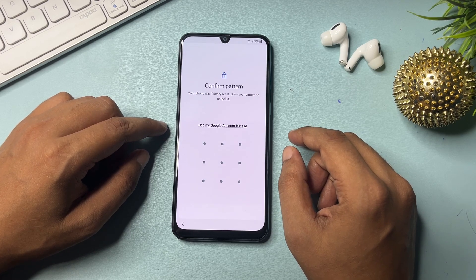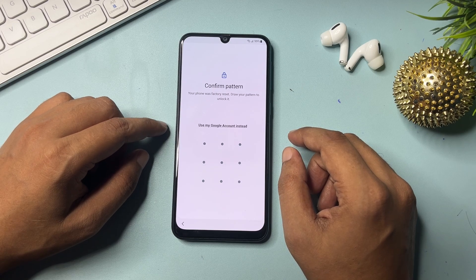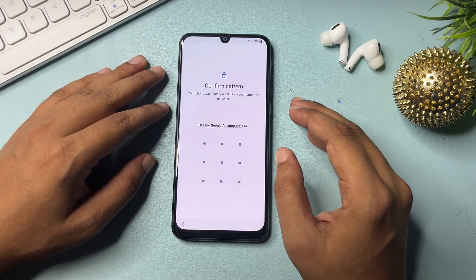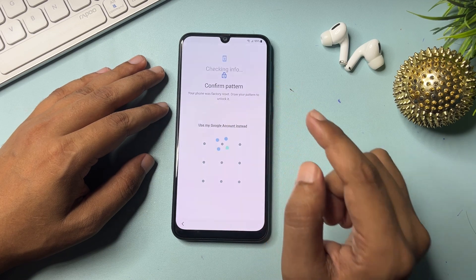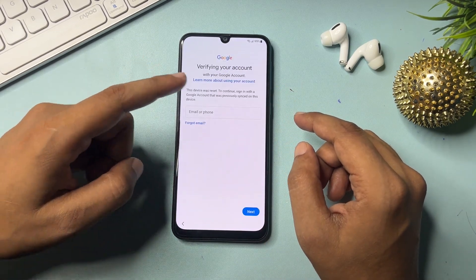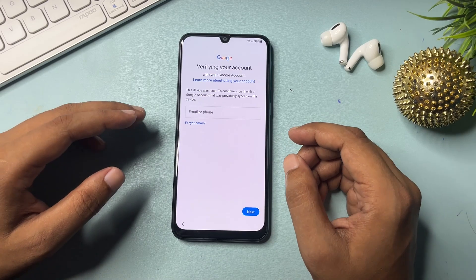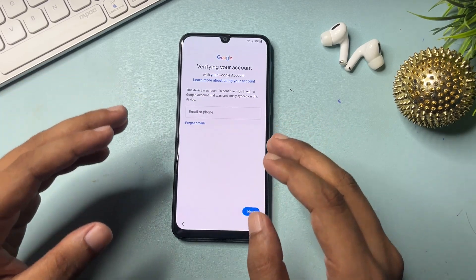Now you can see it is asking for my pattern lock. If you locked your smartphone with a PIN or pattern, it will ask on this page. But if you don't remember your PIN, pattern, or password, you can go with the option 'Use my Google account instead.' When you click on that, you will get a page asking for your Gmail ID and password, or your phone number and password.